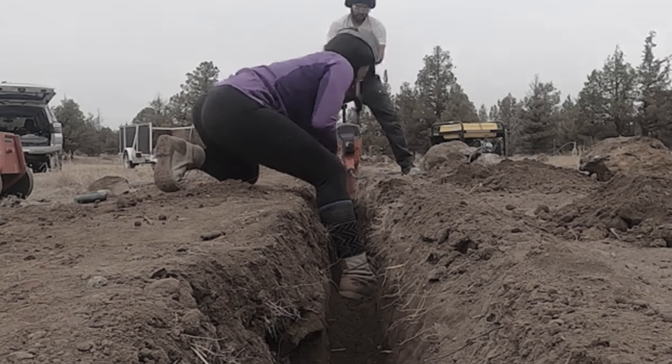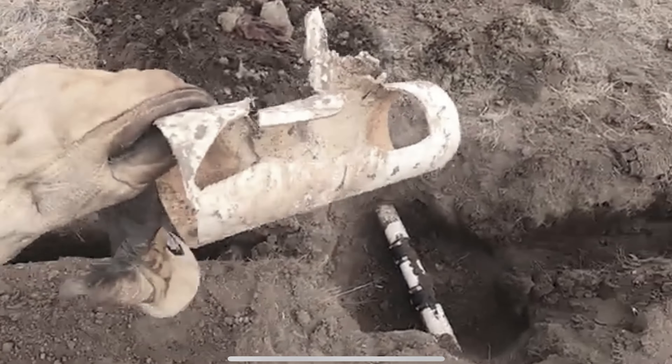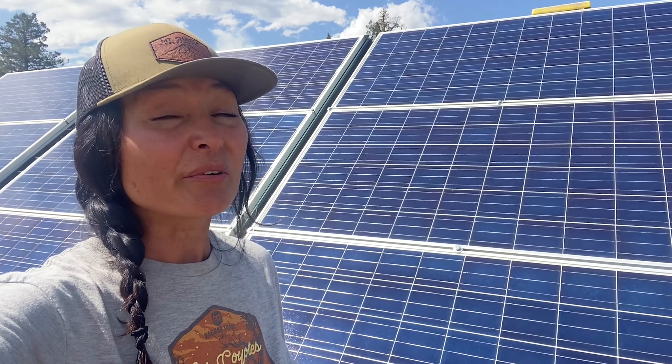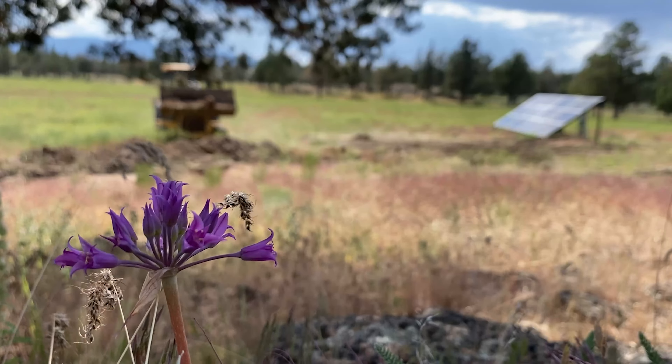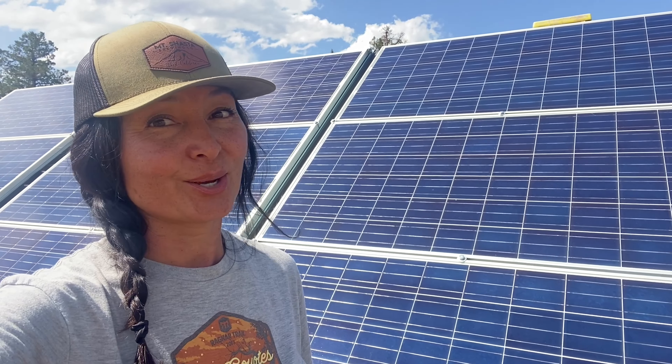Previously, we began manually trenching to try and run power lines from these solar panels to the tiny home location. We accidentally hit a water line. We had to patch it up, but with winter coming and no access to heavy machinery, we had to hit the brakes on the project. Now that spring is here, we were finally able to properly fix that irrigation line, and now that we have access to this excavator, we can finally finish what we set out to do months ago.